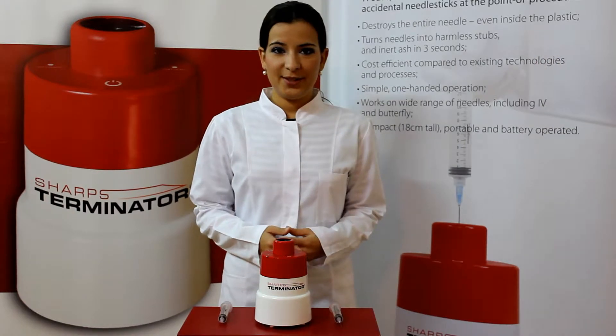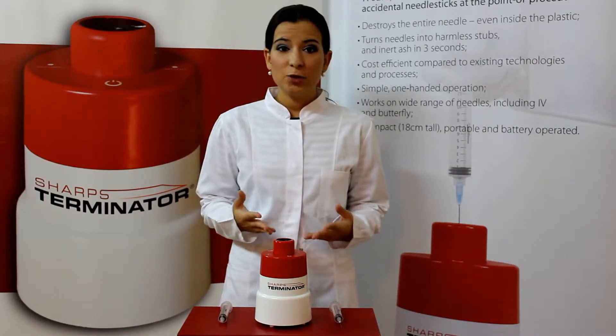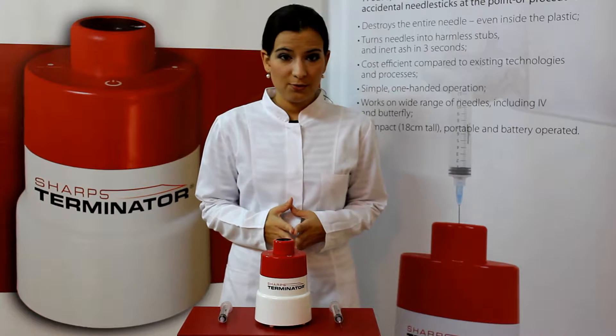The Sharps Terminator is intended for use by both healthcare professionals and individuals who use needles. It is battery operated and mobile so it can be used in different locations.